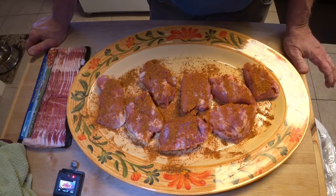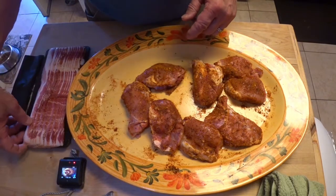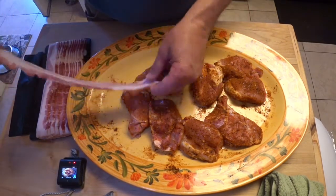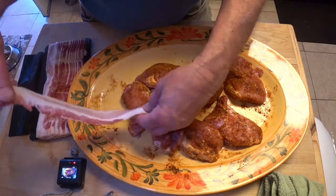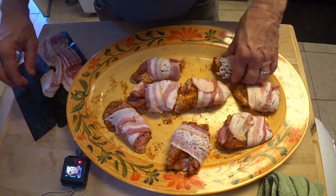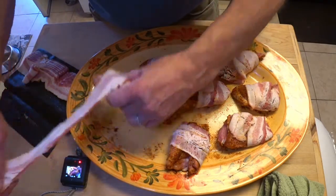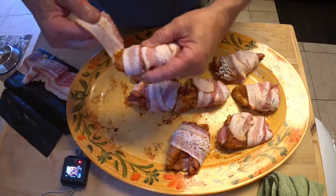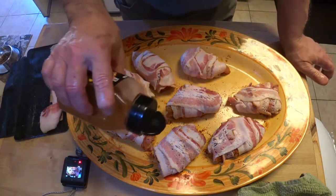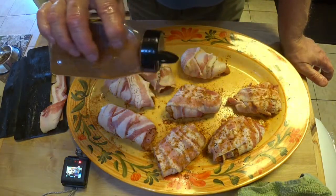We'll let these sit here for a few minutes while I go get the pellet smoker ready out back. These hunks of chicken meat are going to get wrapped in bacon. Looks like we're going to have enough bacon to do each piece with two slices. Now we have our chicken wrapped in two slices of thin-cut bacon each.